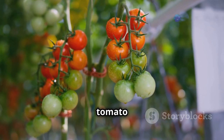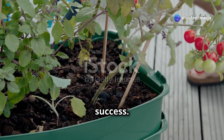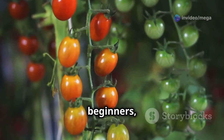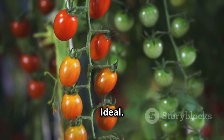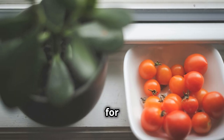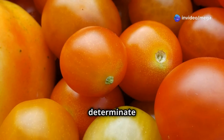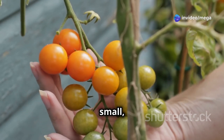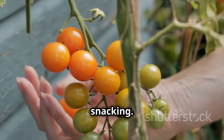Choosing the right cherry tomato variety is crucial for indoor success. With so many options, it can feel overwhelming, but we'll make it simple. For beginners, determinate varieties are ideal. These compact plants grow to a manageable size — they're perfect for indoor spaces. Some popular determinate choices include Tiny Tim. As the name suggests, this variety produces small, flavorful tomatoes perfect for snacking.